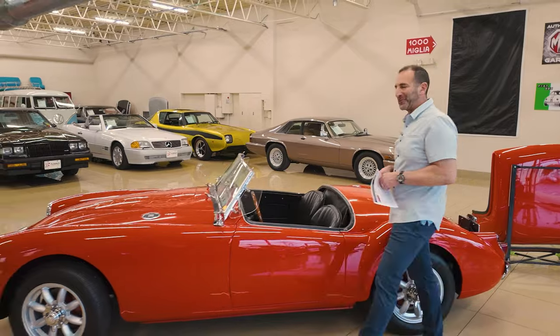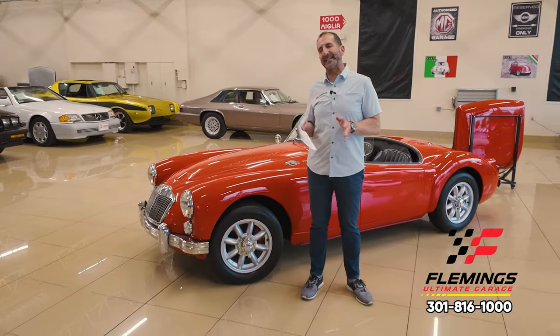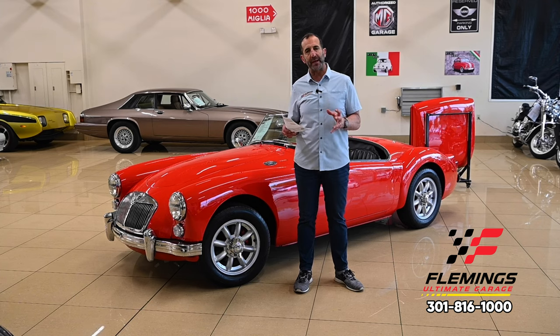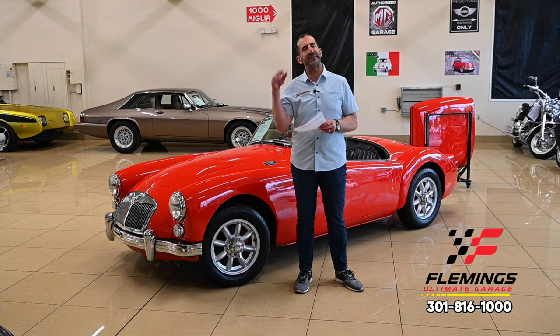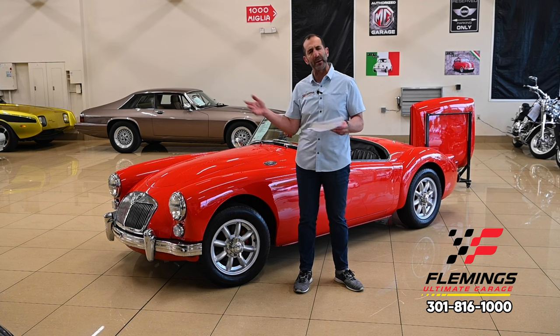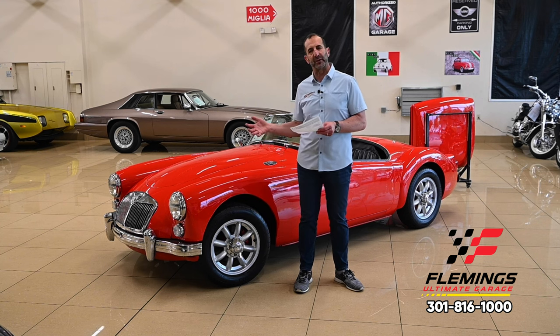Hey everybody, I'm Tony Fleming from Fleming's Ultimate Garage. Thanks for joining me on today's video. If you were restoring a car and you were going to spend $50,000 or $60,000 but you wanted to drive it as well, this is exactly how you would build it. This is the way you buy cars — let someone else restore it, let someone else spend the money. It's a passion of theirs, it's therapy, whatever it may be. And then you're the beneficiary of the car after they've driven it for a little while.